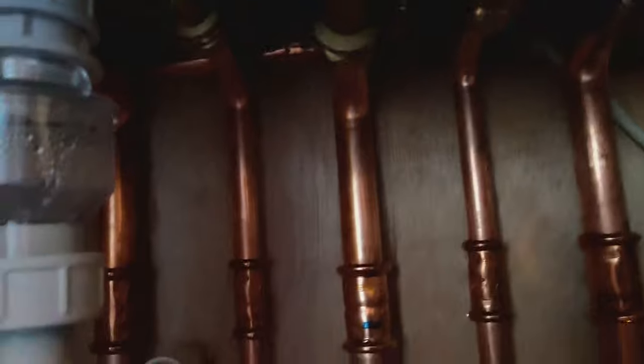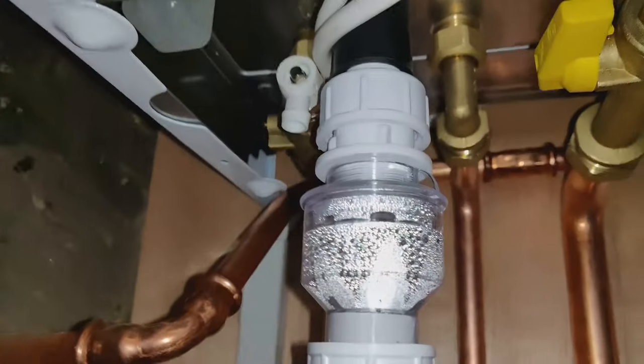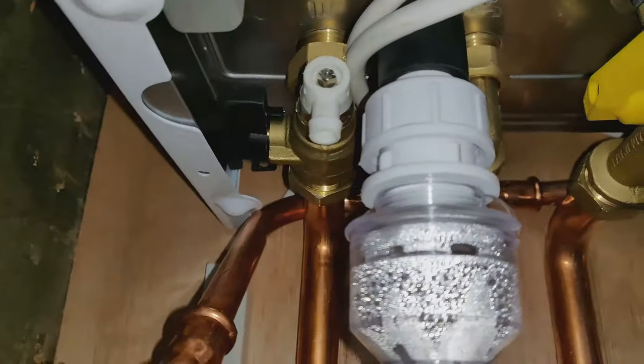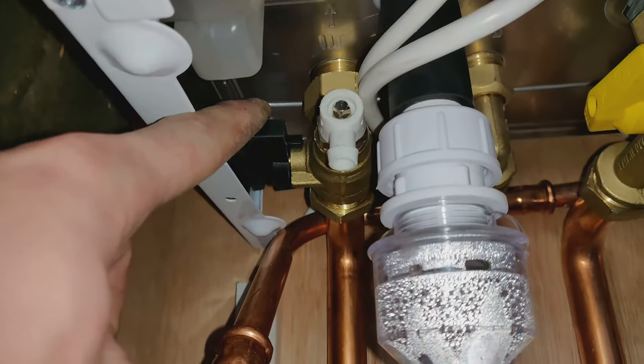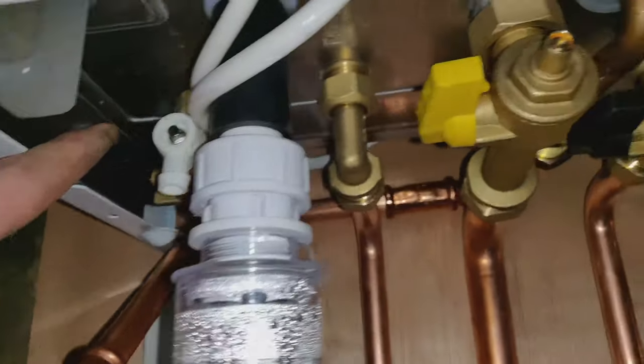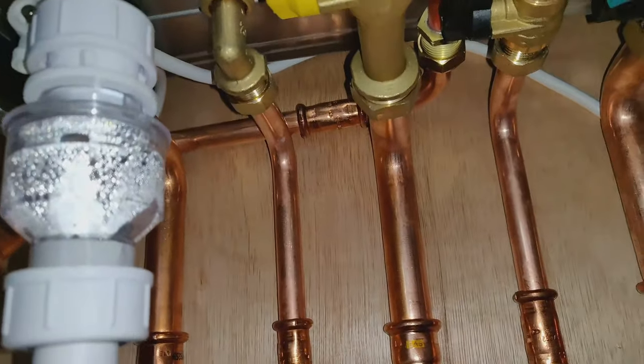On the left hand side, this is your flow for your heating system and that lever will isolate the flow on your heating side. You don't have one on the hot because it needs to be unrestricted to your taps.